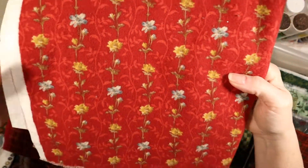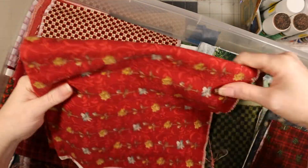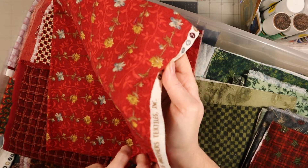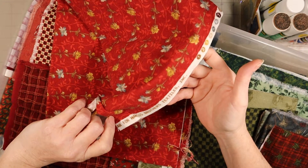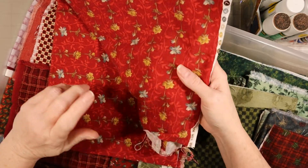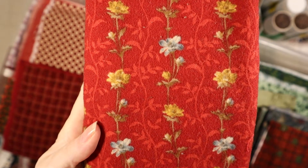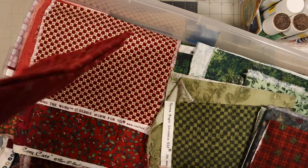This is called flannel - I'll remember it. It just says it's from Marcus Brothers Textile, so you'll have to look it up. It doesn't have another name. That's what this one looks like if you need to see it up close - take a screenshot so you can find it.